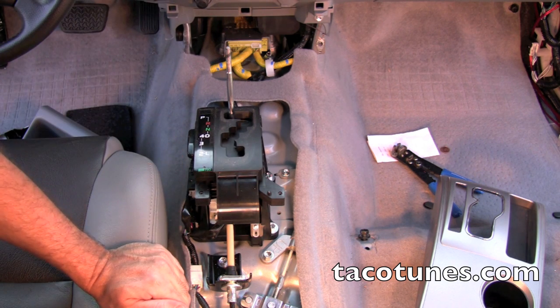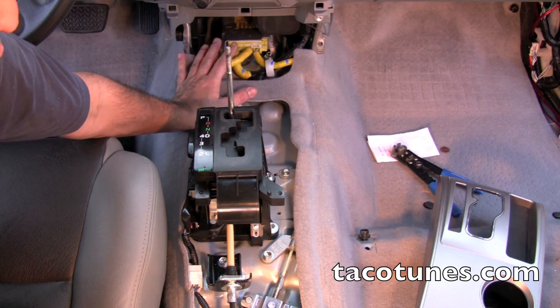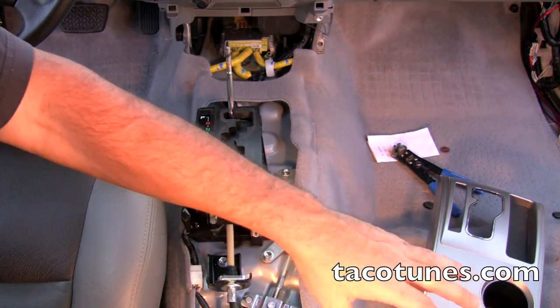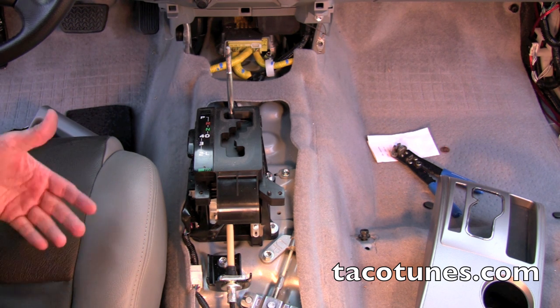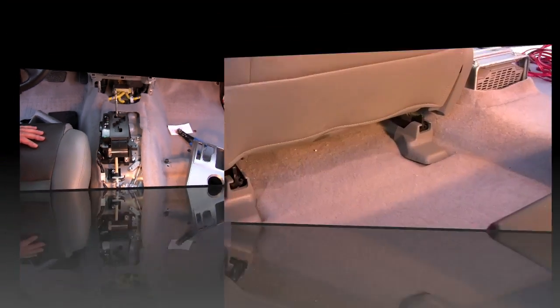The reason we're taking the center console out is we're going to run the RCA wires right down the middle. In a lot of cases, if we want to, we can hide the components or the crossovers back here - lots of different options. We're going to take the speaker wire and run it across because we're putting the amp under the driver seat. I'll show you how to take the driver seat out as well.